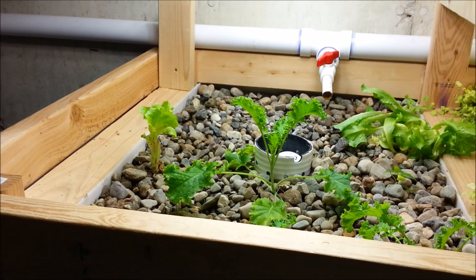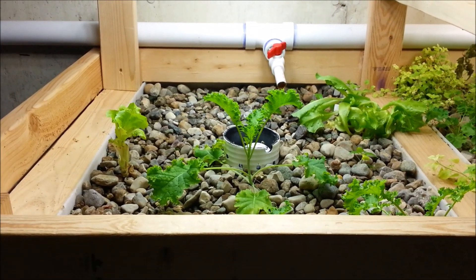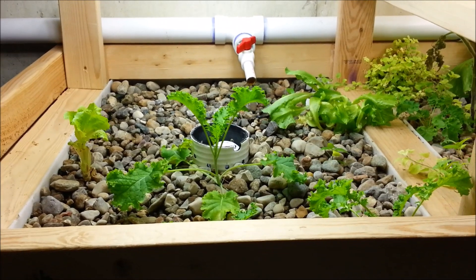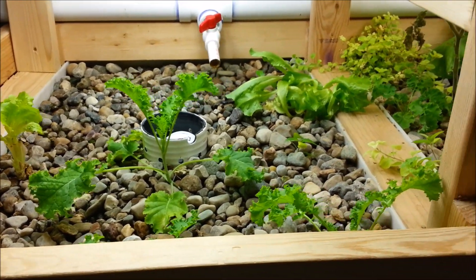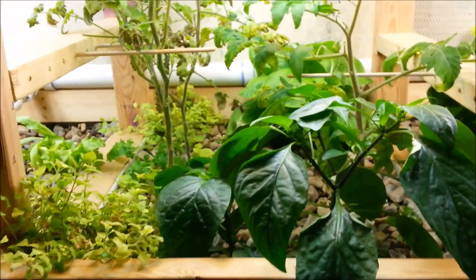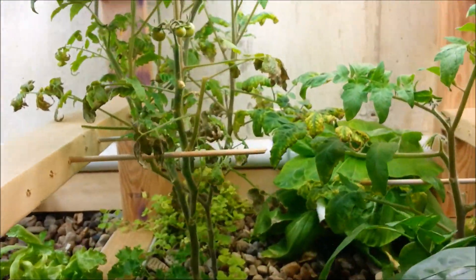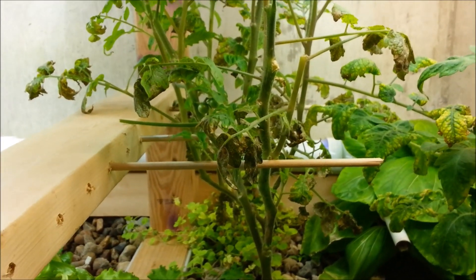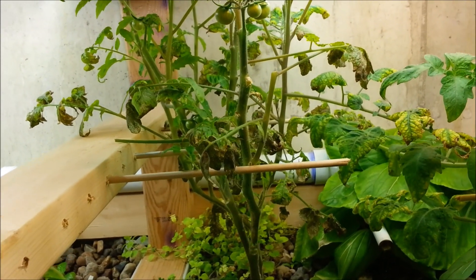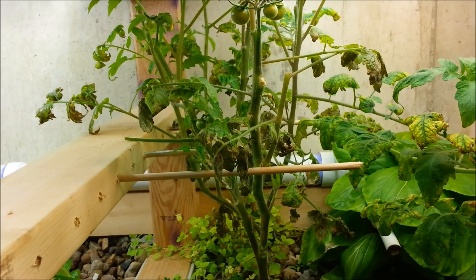I won't grow that much lettuce again. I'm going to try to do a little more variety and just plant a couple and keep cutting them off. The lettuce was very good though, we liked it a lot. Some of the other things have not been growing well — the tomato plants are just starving of nutrients. They do not grow well in a pH over 7.5 for sure.